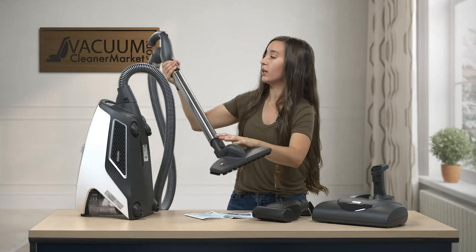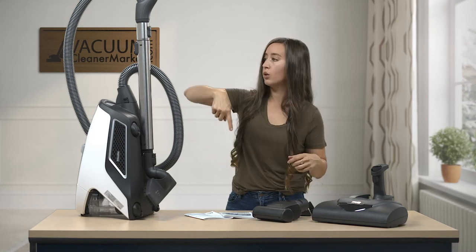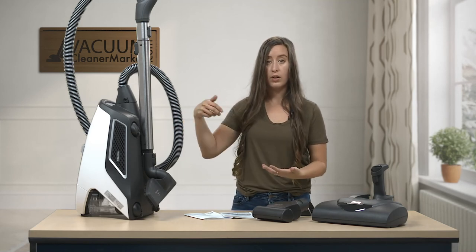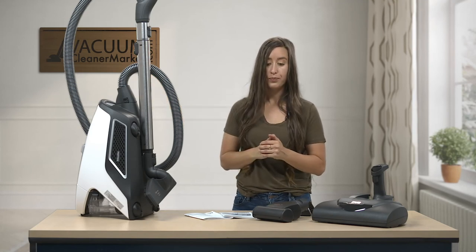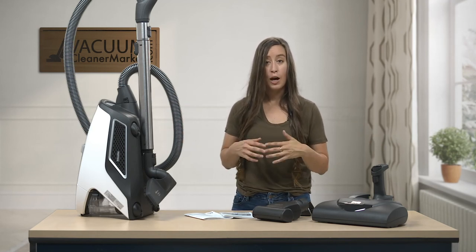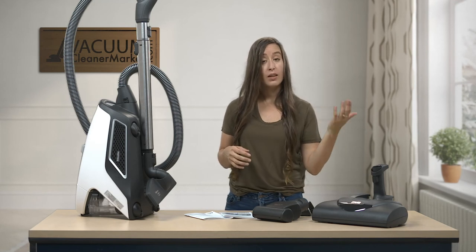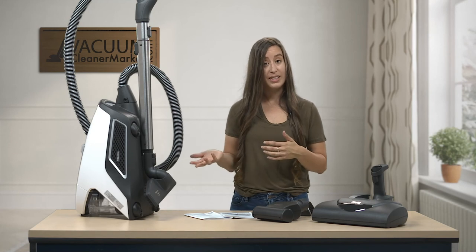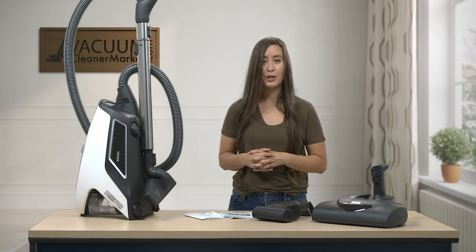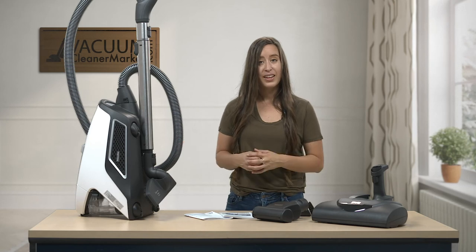You can attach your hard flooring attachment and store the canister compactly by winding the hose around it, which is great for smaller homes. You can also store it laying down, wheel side on the ground, with the hard flooring attachment in the side reservoir. I hope this gave you a good overview of everything in the box and how to use it. If you still have questions, please reach out — live chat on our website, by phone, or by email. We have live US-based customer service and we're happy to help. I'm Lauren with Vacuum Cleaner Market — happy vacuuming, thank you!